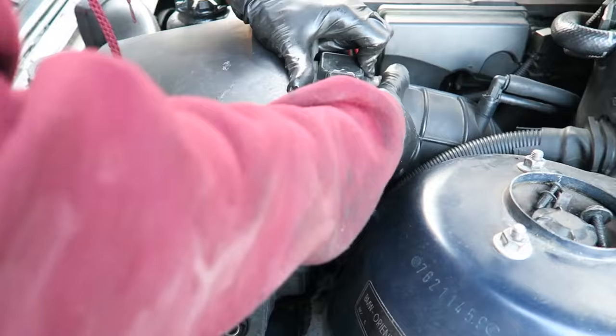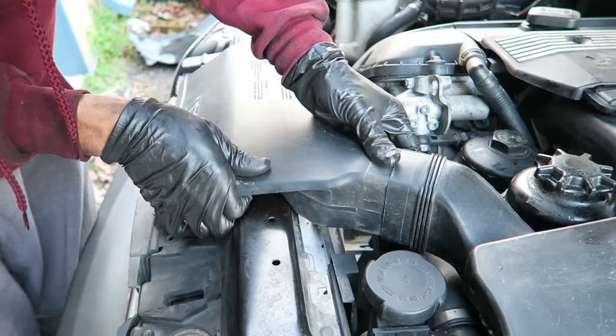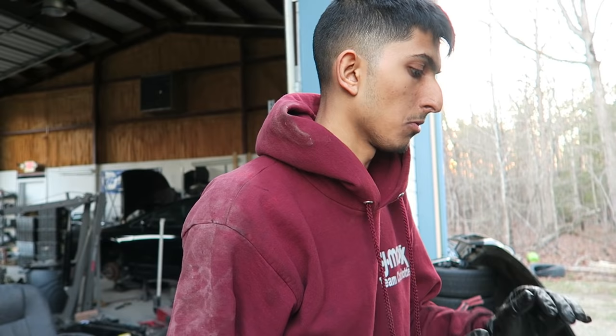Put the air box back in so everything is back to normal, then refill the oil. I'm using Castrol 0W-40 European formula and putting about six and a half quarts in. Drive it off the ramp to get it on level ground, check the dipstick, and add more if needed.